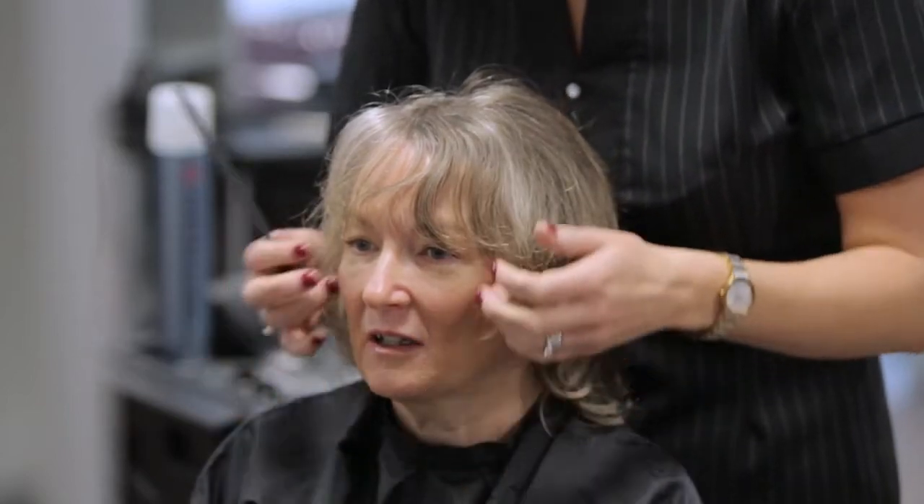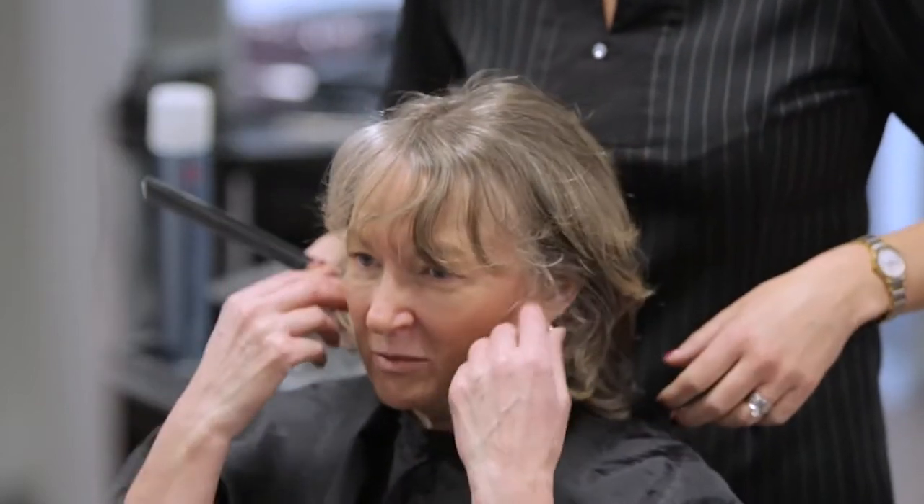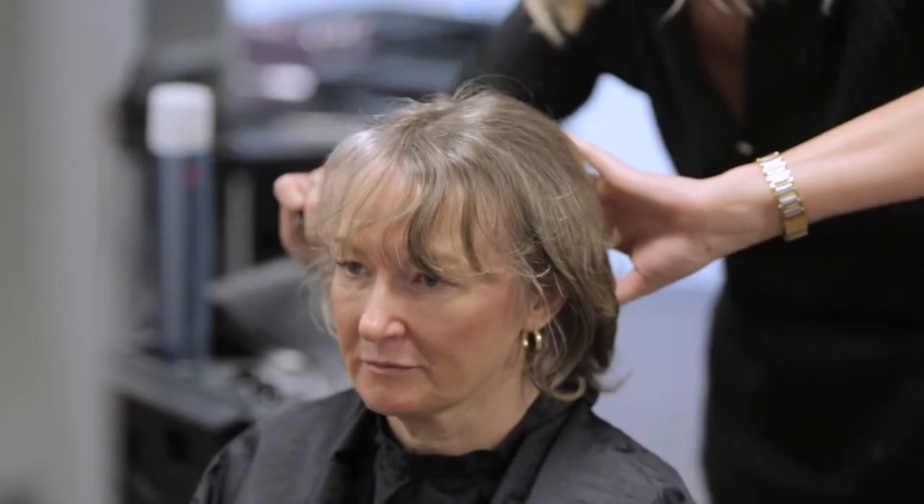Look out for any skin conditions like eczema or psoriasis. Any lumps, moles, cuts or abrasions may also limit the services available to the client. Ask the client if they are aware of any such conditions.